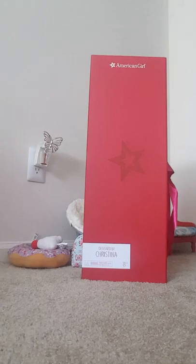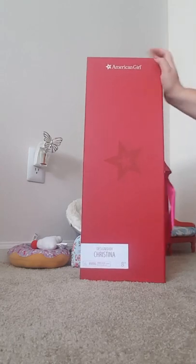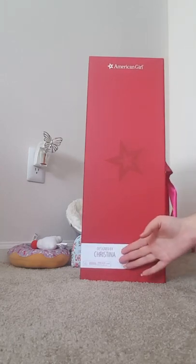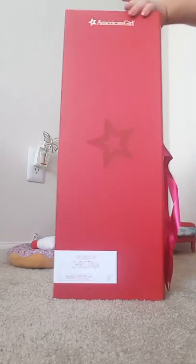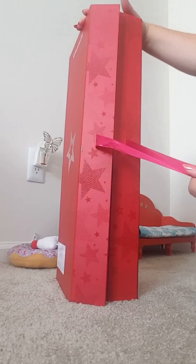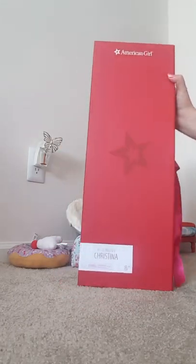Hey guys, it's AGFangirly36 here and today I'm going to be opening a Create Your Own Doll. This is the box that they come in. Mine says Designed by Christina — my custom label. And then on the side there are the ties. So, let's get started.